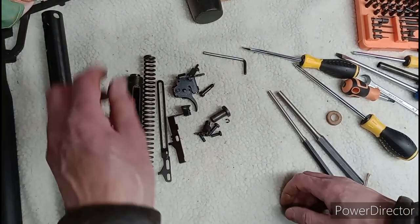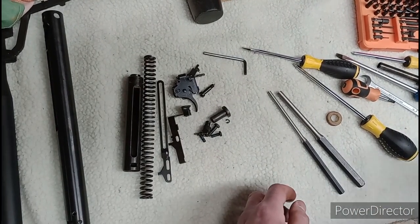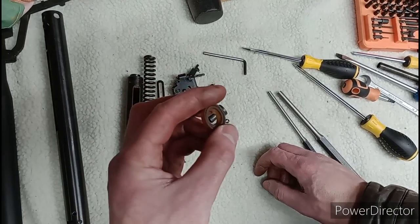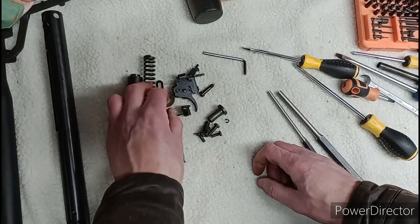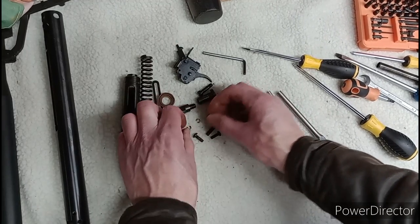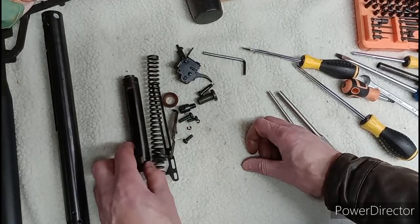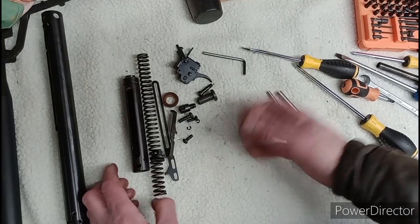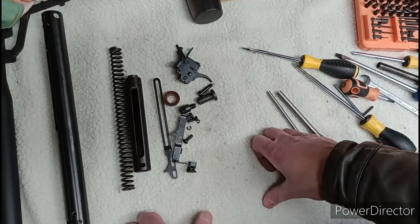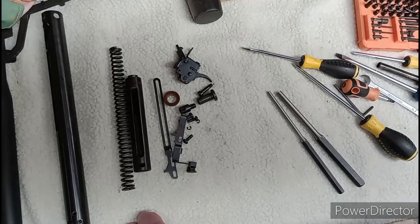Obviously at this point in proceedings, if you're not going any further, if you're not rebuilding, gather together all your parts. It might be worth keeping hold of your old piston seal just to check the new one is definitely right. Gather them together and stick them in something safe - I use old Chinese takeaway cartons that I label up with what they are. Obviously that would have to be a big one for the spring. And yeah, I will see you later.